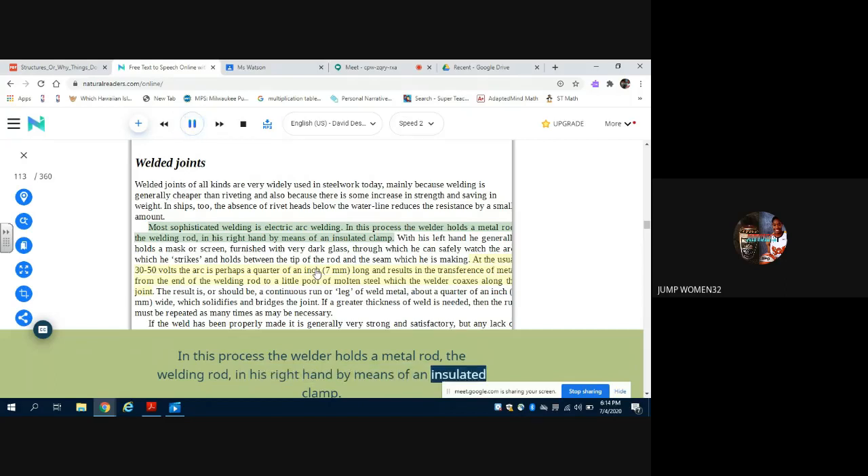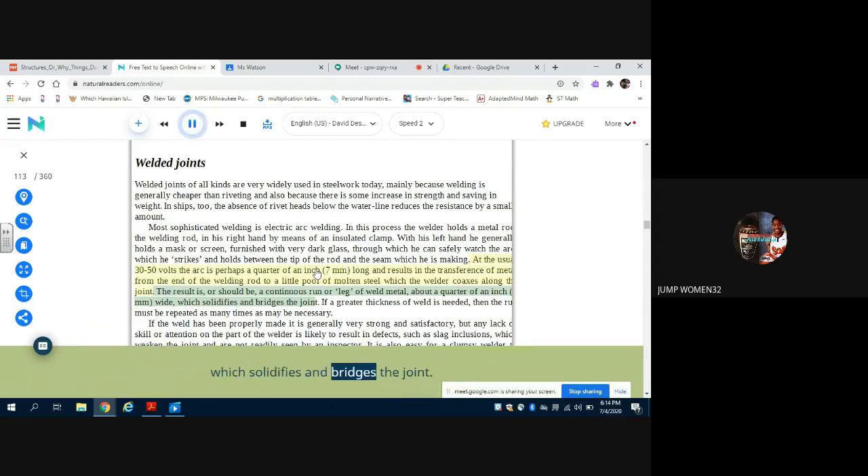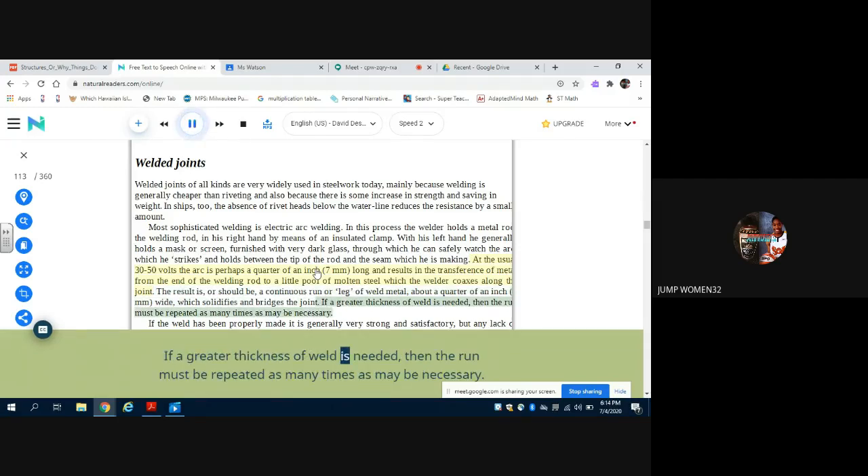Most sophisticated welding is electric arc welding. In this process, the welder holds a metal rod — the welding rod — in his right hand by means of an insulated clamp. With his left hand he generally holds a mask or screen furnished with very dark glass, through which he can safely watch the arc which he strikes and holds between the tip of the rod and the seam which he is making. At the usual 30 to 50 volts, the arc is perhaps a quarter of an inch (seven millimetres) long and results in the transference of metal from the end of the welding rod to a little pool of molten steel which the welder coaxes along the joint. The result is, or should be, a continuous run or leg of weld metal about a quarter of an inch wide which solidifies and bridges the joint. If a greater thickness of weld is needed, the run must be repeated as many times as may be necessary.